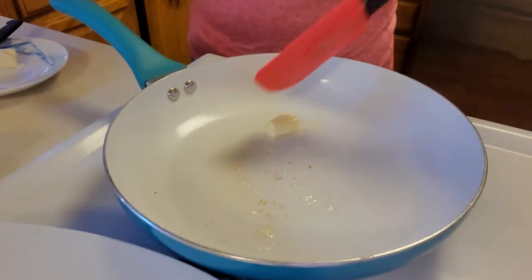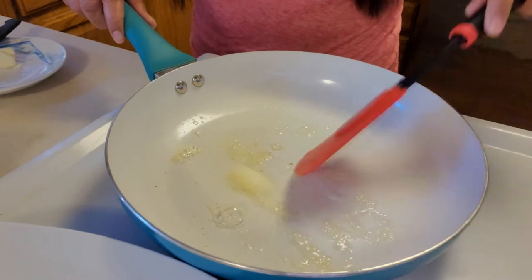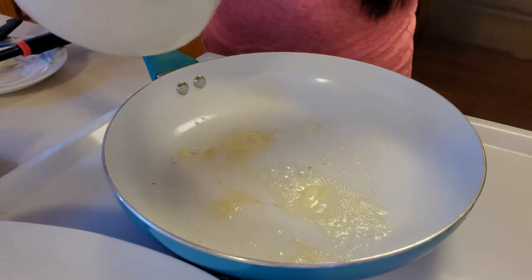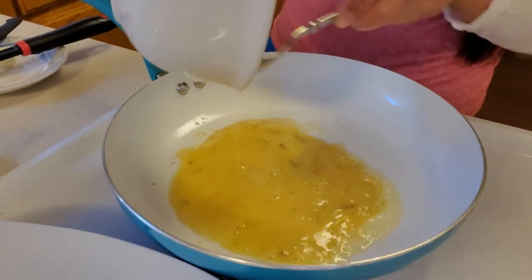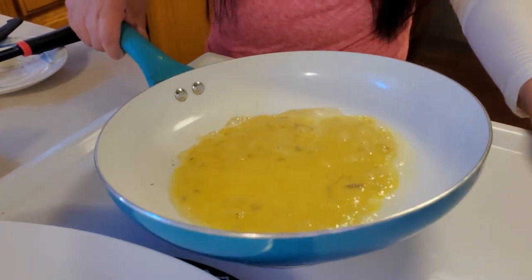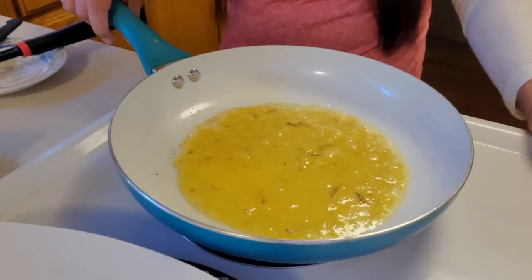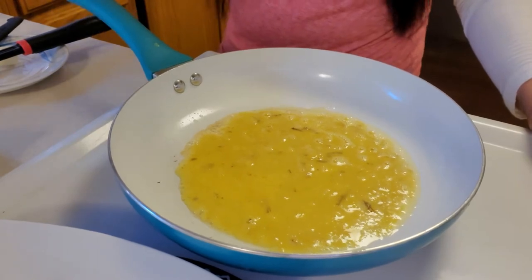I'll use my butter. You can actually use two bananas — two bananas and two eggs — but I only have one banana, so one banana and two eggs. That's good enough for breakfast.